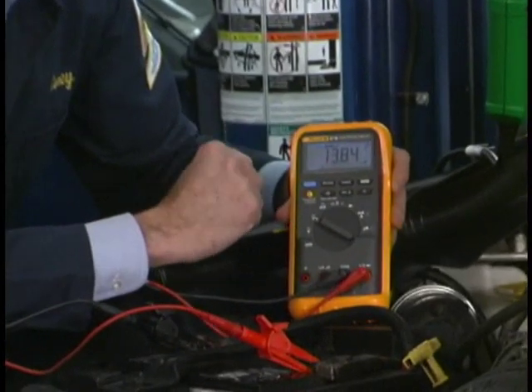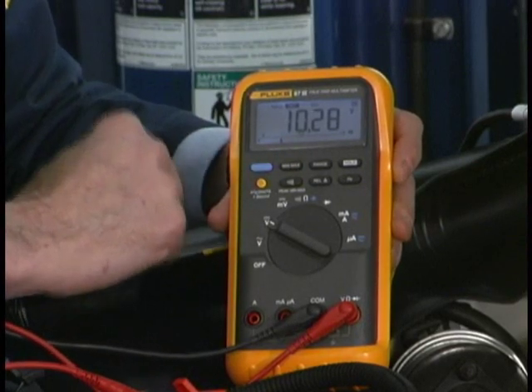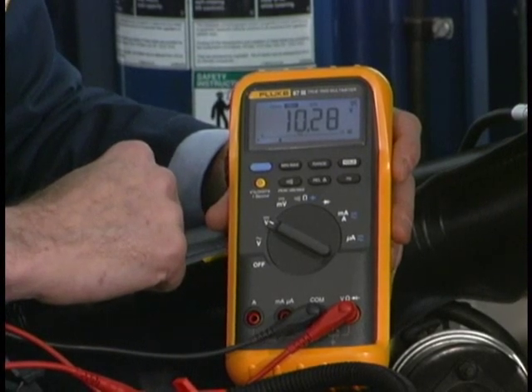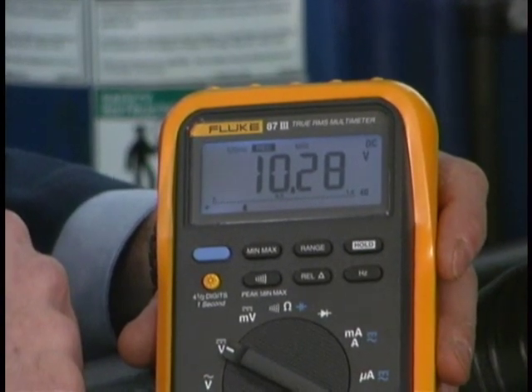Now what about the minimum battery voltage — what did it drop to? We can check it by pushing the button one more time. You can see that we dropped down to 10.28 volts. That is pretty good. If it went below 9.6 volts I would probably have to charge the battery again and then retest it, and maybe even replace the battery if I couldn't bring it up.